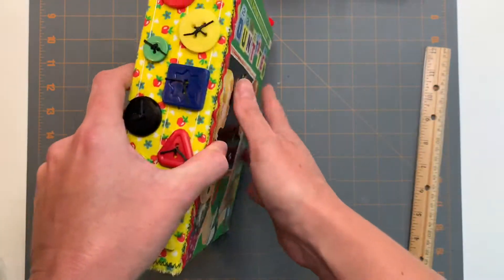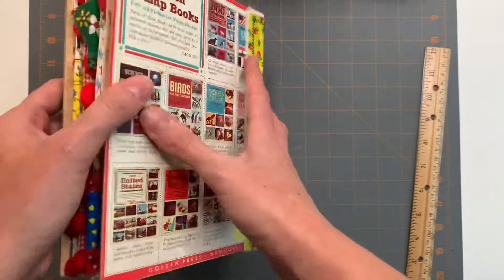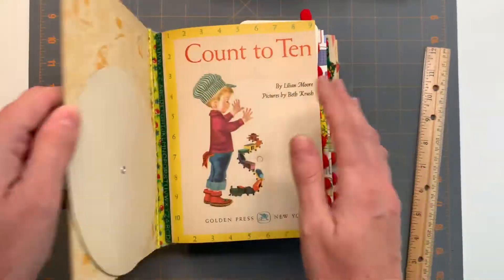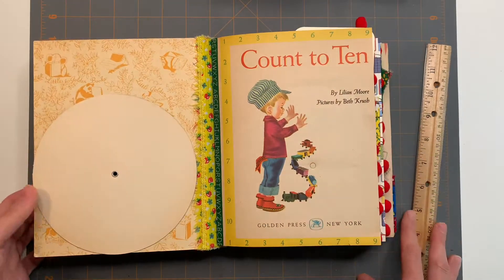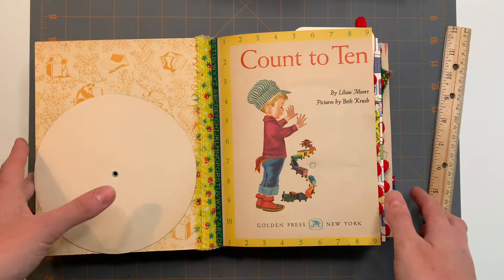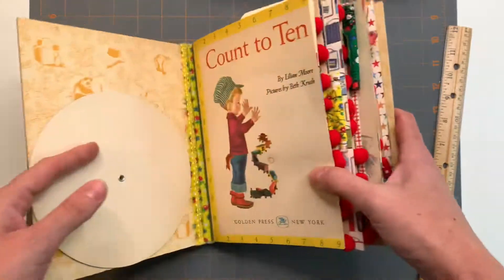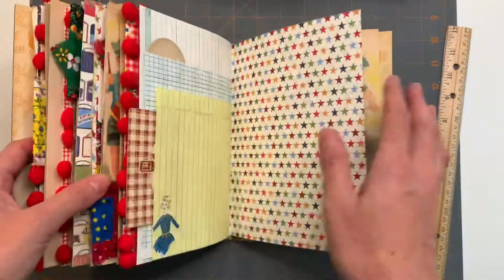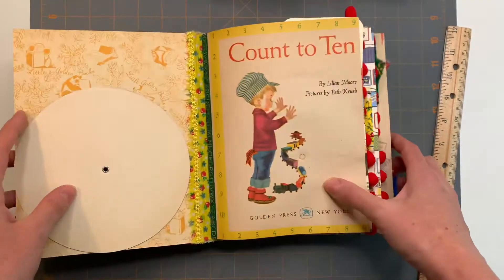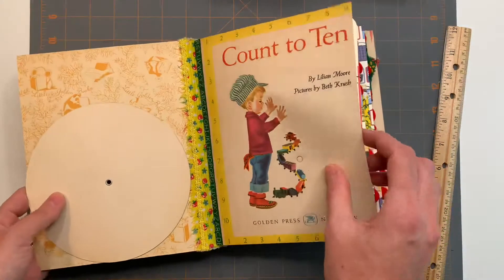Three signatures — I did put some buttons on the spine just for some decoration, and I left the back cover and the inside cover in its natural condition. A lot of times I like the scrapbooky look, so I cover the front and back covers, but this one was in really good shape and it felt like it went with the look of the book. Also this little wheel here made it a little bit different, so let's take a peek.